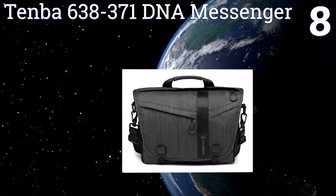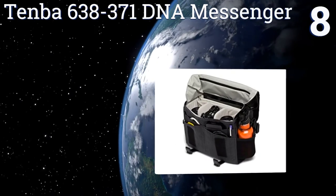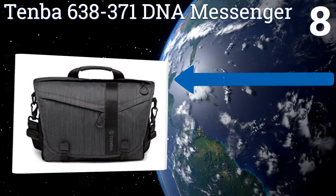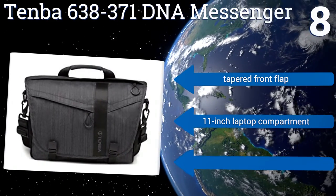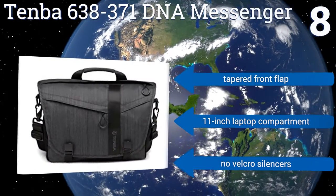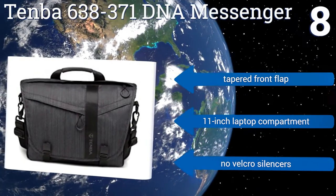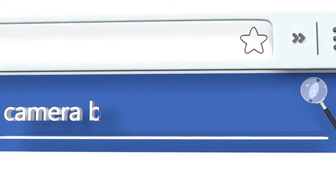Coming in at number eight, intended for use with mirrorless camera systems, the Tenver 638-371 DNA Messenger runs a little bit smaller in every respect compared to models designed for DSLR outfits, but it does feature an adjustable security strap that connects to D-rings on the unit's rear. It has a tapered front flap and an 11-inch laptop compartment, however there are no velcro silencers.